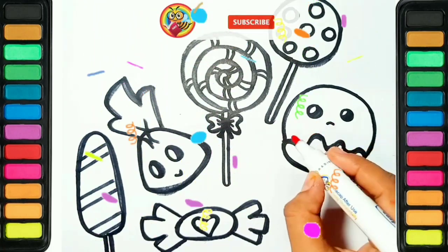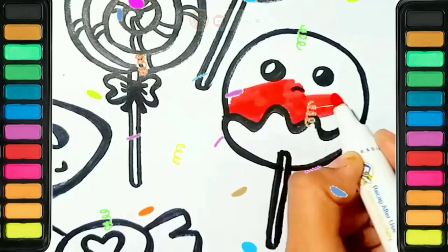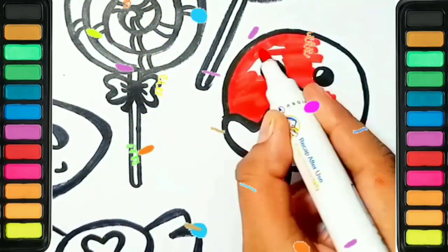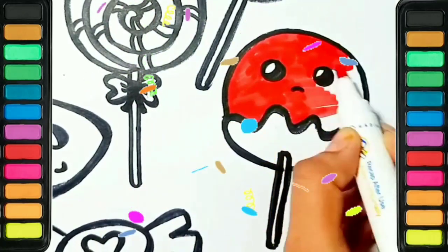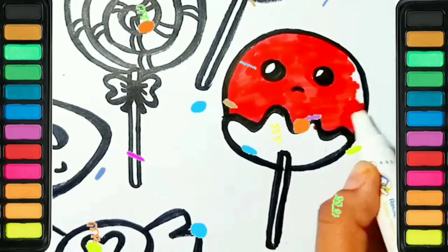Red color. Hey kids, what's your favorite color? I like red color. Do you like red color?